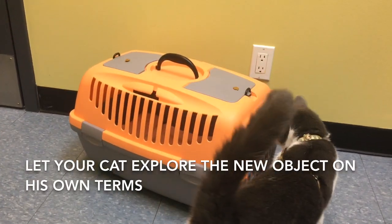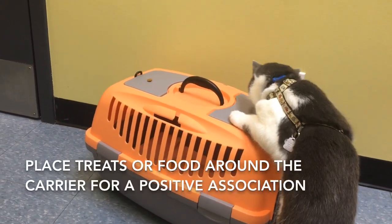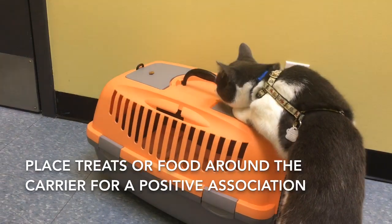Next, you're going to allow your cat to explore the carrier on his own terms, but having food rewards is a good way to build a positive association with the new carrier.